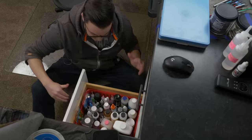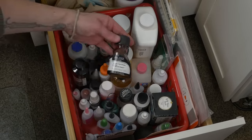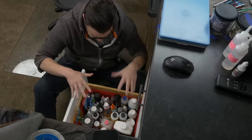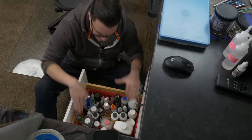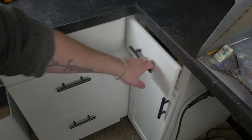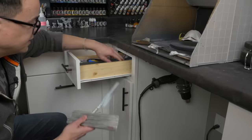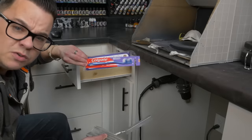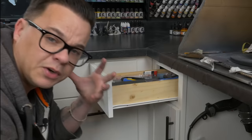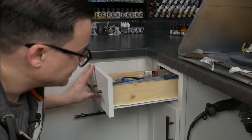The final drawer closest to the painting area holds chemicals and adhesives — thinner, glue, plastic cement, alcohol, and mineral spirits — all organized together in a big deep bin. Moving further from the painting cockpit, the drawers have less-used items: clay shaper tools, miniature saws, toothbrushes for cleaning your airbrush, file sets. These are great tools to own, I just don't need them right next to me every single day.